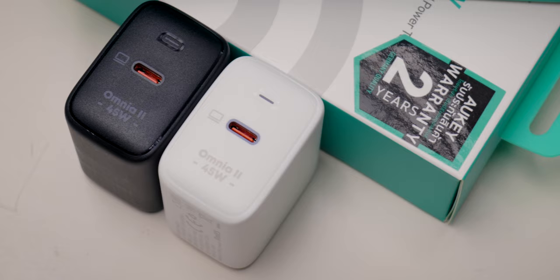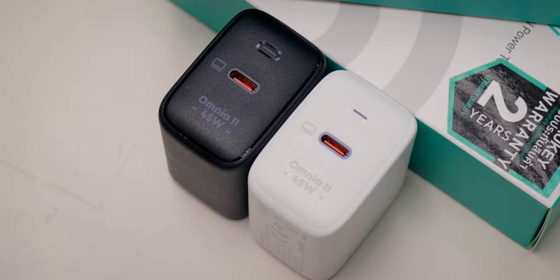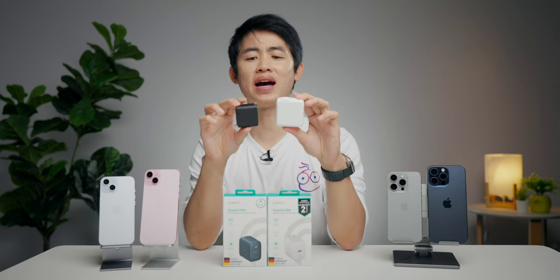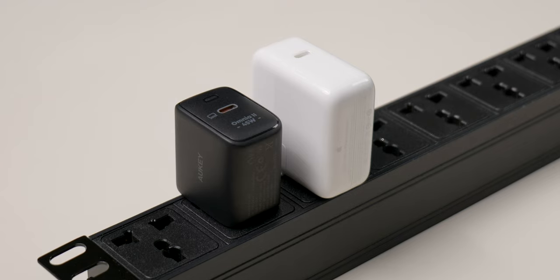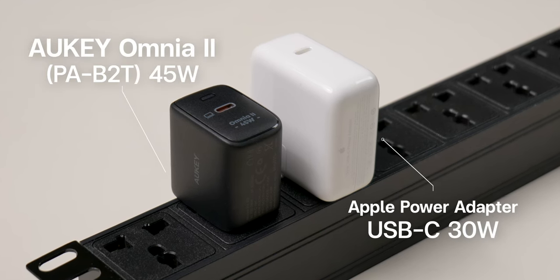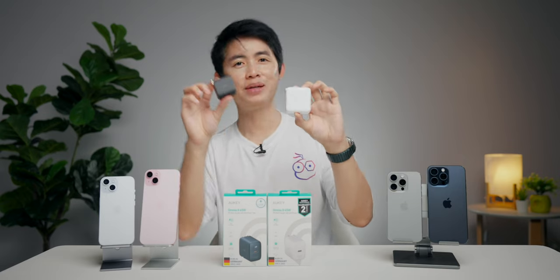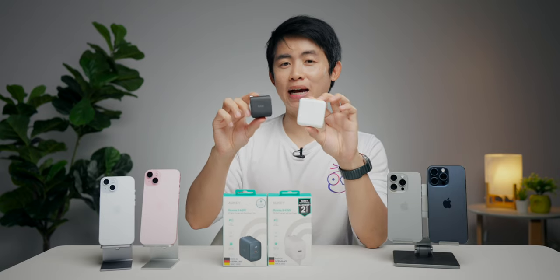ดีไซน์แบบนี้เลย ด้านหน้าเขียนว่า Omnia II 45W ดูสิ ดีไซน์เล็กกระทัดรัด เมื่อเปรียบเทียบกับ Adapter สีขาวจาก Apple ที่มาพร้อม MacBook Air ชิป M2 ขนาด 13 นิ้ว ให้กำลังไฟมา 30 วัตต์ สีขาว 30W, สีดำจาก Orkey 45 วัตต์